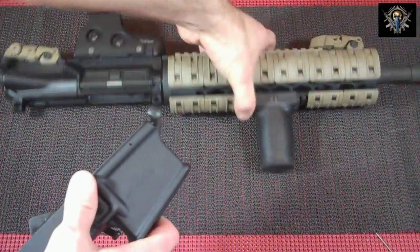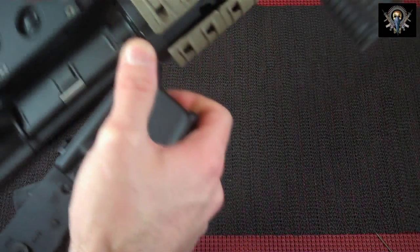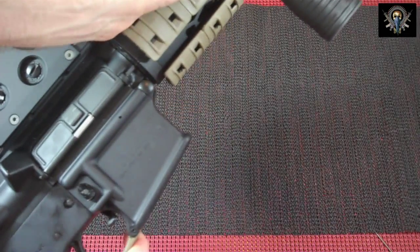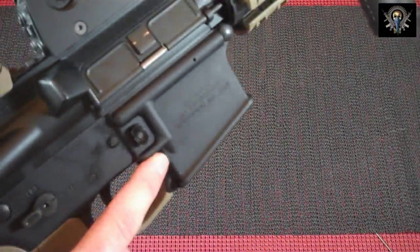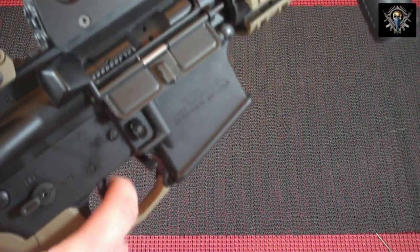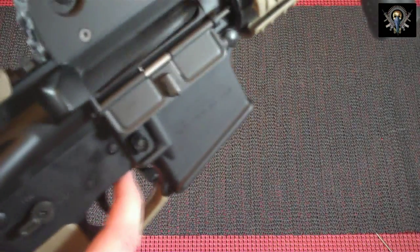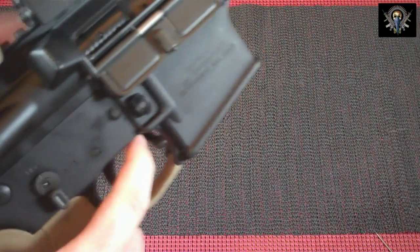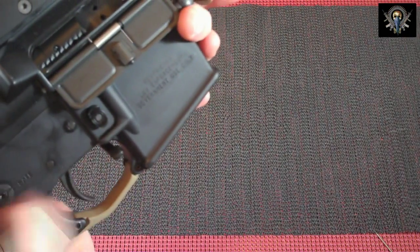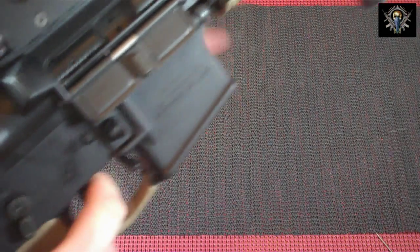Now we put everything back together and make sure everything works. Let's reassemble and do a function test. The pins are in. We're going to unrack it — it doesn't work on fire, as expected. Because I'm a paranoid guy, I check it's clear. Safe — put it on fire, rack it again — doesn't work. Safe — does it work? Yes, it does.